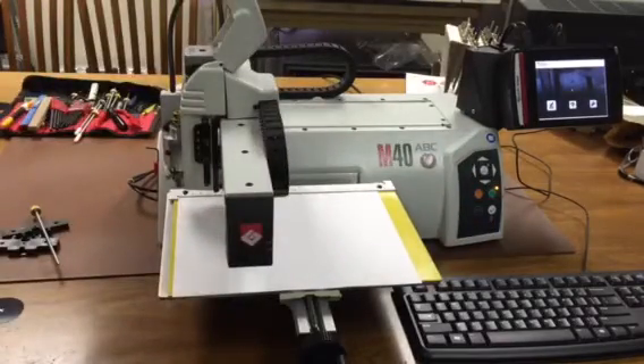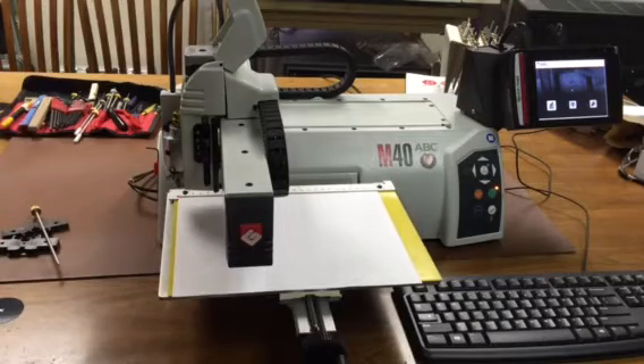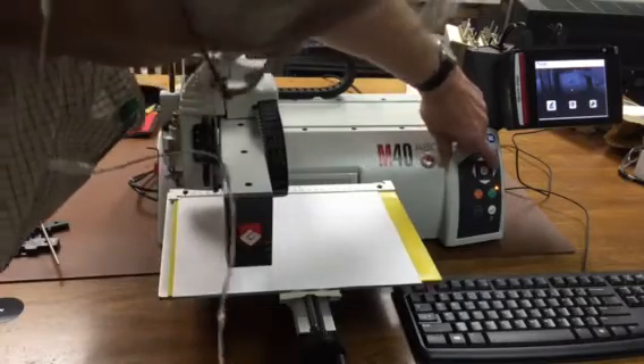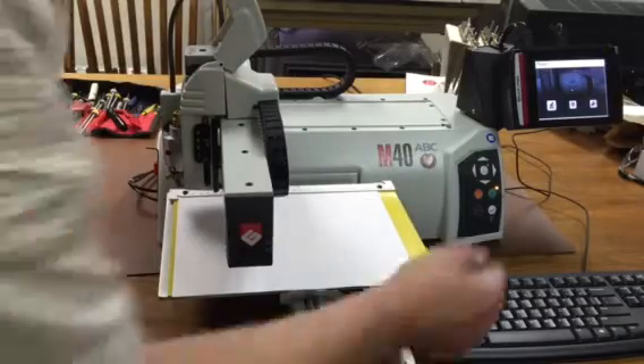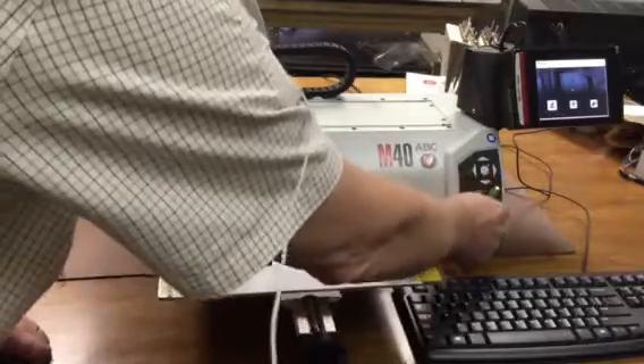Then the red laser pointer comes on and you can see where it's located. We can jog it around using the arrow keys until we get it exactly on the upper left corner of the paper, then push the check mark.